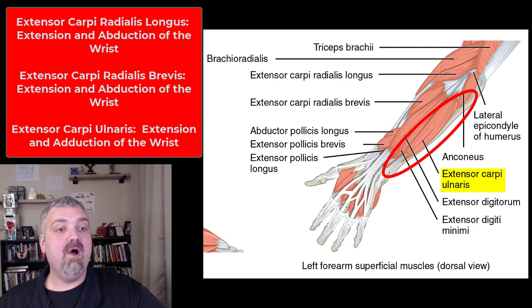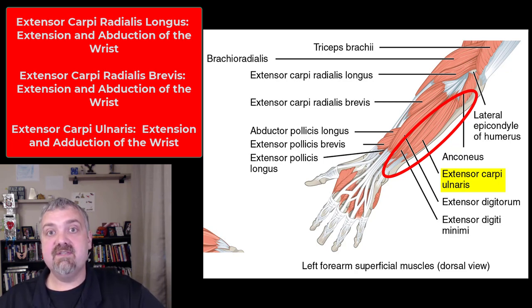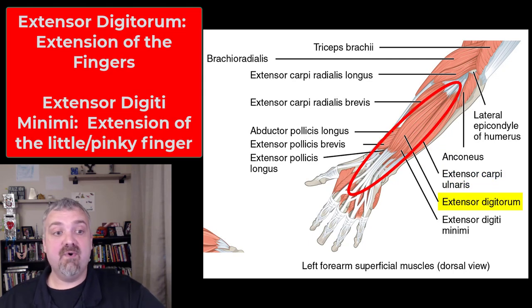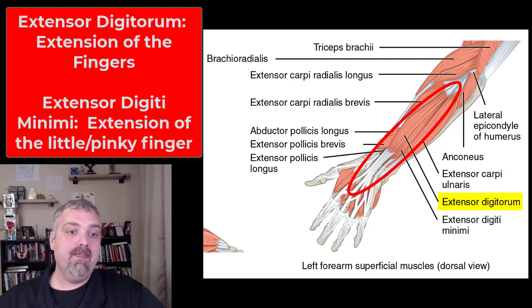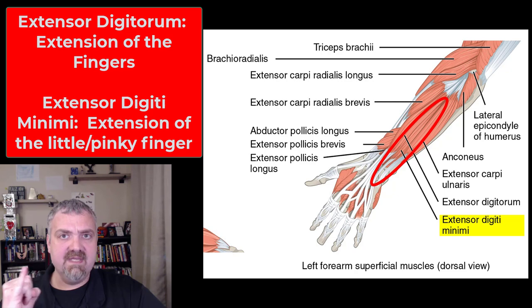Then we have the extensor carpi ulnaris — extends the wrist, and then adduction of the wrist away from the thumb or towards your pinky finger. Next, we have extensor digitorum, which extends the digits like the name implies. Extensor digiti minimi extends your pinky finger, so your smallest digit — digiti minimi.